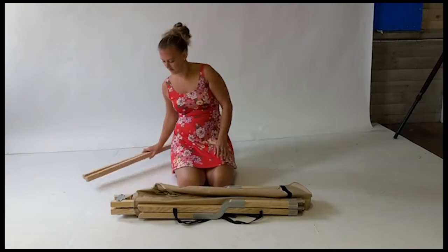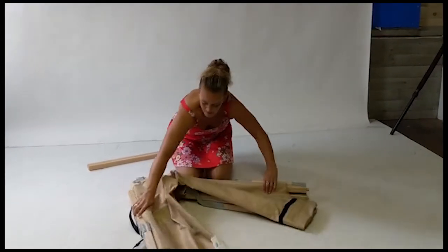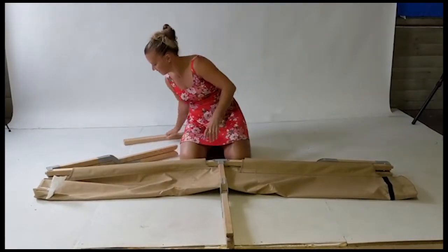This video will demonstrate how to assemble the Maine Heritage cot from Buyer of Maine. When opening the cot for the first time, the end rails will be attached by a strap to the cot. Set the end rails aside and unfold the cot.